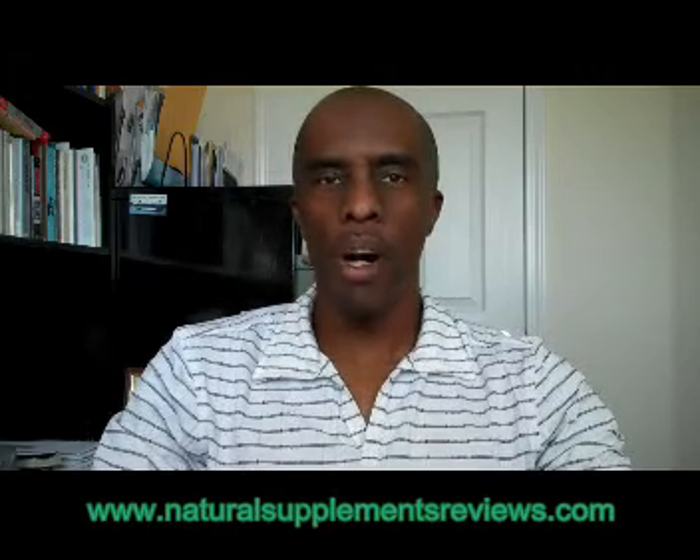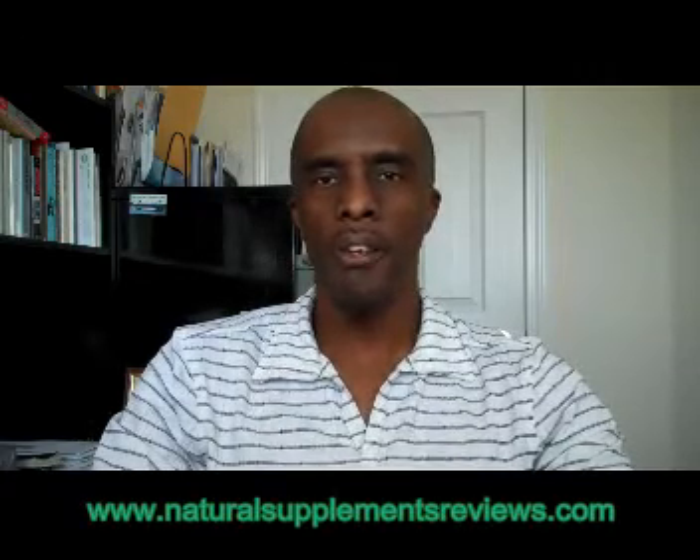You can learn more about liquid chlorophyll by clicking the link below. Bye for now.